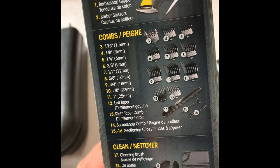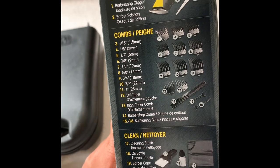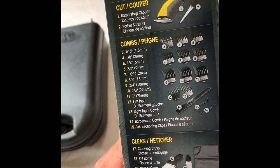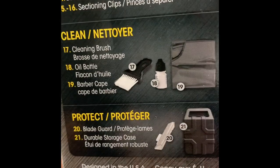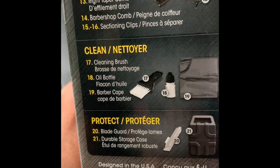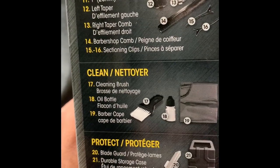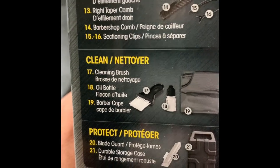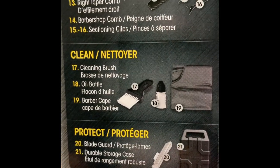Let's see what's in the box. It has the clipper, scissors, and combs — I count eight, nine, ten of them. Then there's a barber comb, sectioning clips, cleaning brushes, and the best thing: it comes with a barber cape. That helps you keep everything clean when you're trimming hair in your washroom so you don't have to clean up the mess afterward. It also comes with a blade guard.